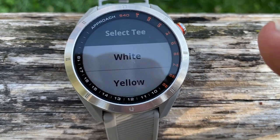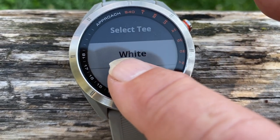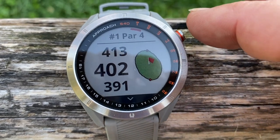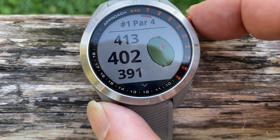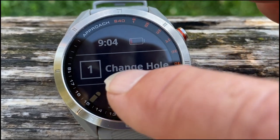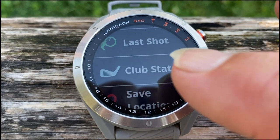Okay, I don't want to keep score now. I usually play off yellow. Now if you press the button and come to the screen, you scroll down until you come to the club statistics.